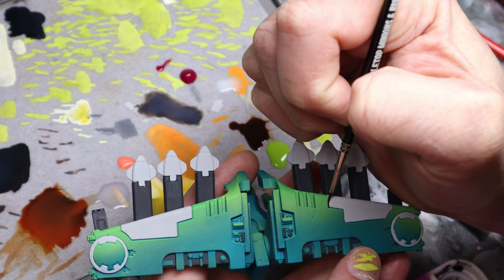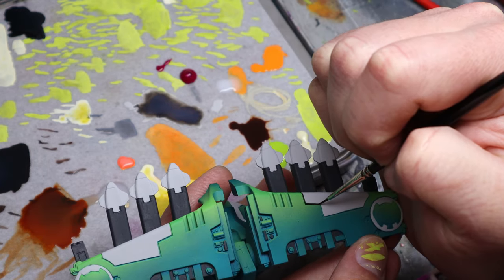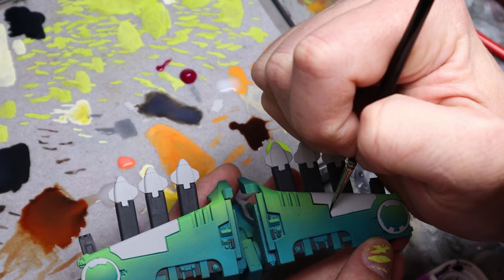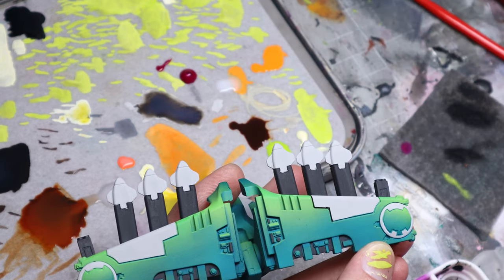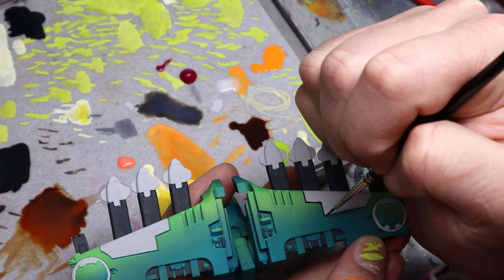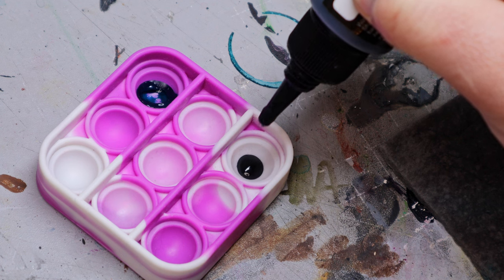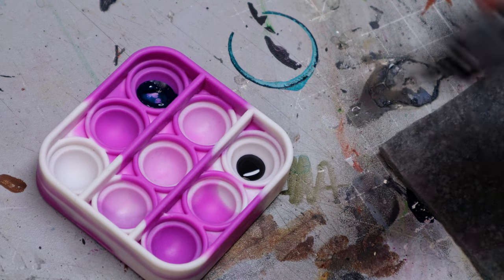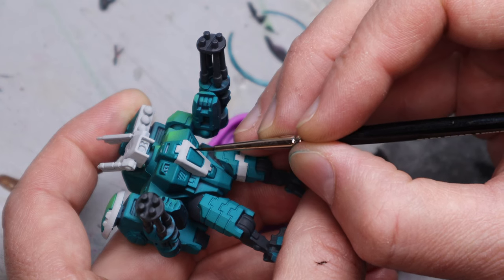Now, it just wouldn't be Tau without talking about panel lining, which is a big part of why these models took so long. I could have just washed them, but I much prefer manually putting in shadows or black lining, because when you use washes, you almost always dull down the entire model, and a lot of times I feel like you create more work for yourself. So I really like to just put them in manually and keep the paint job looking ultra clean. My personal panel liner recipe is three drops of Pearl Curl transparent black, a drop of black Liquitex ink, a drop of the Pearl Curl coal black paint, and then one drop of Vallejo Flow Improver. And this worked like a charm.